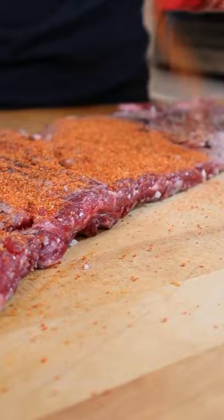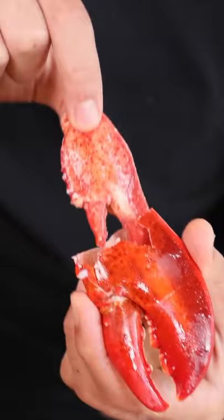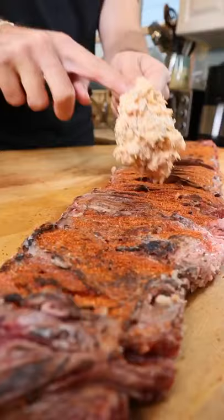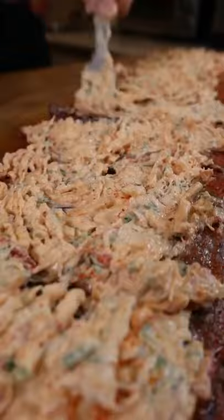Sear and let's make our filling. Lemon, jalapeño, parsley, and a whole bunch of lobster. Mix that with cream cheese and rub, add to your Blackhawk skirt steak, and wrap up your present.